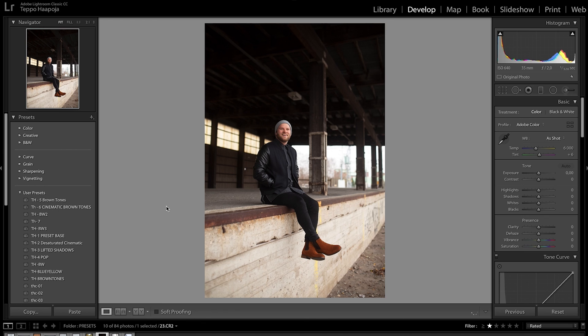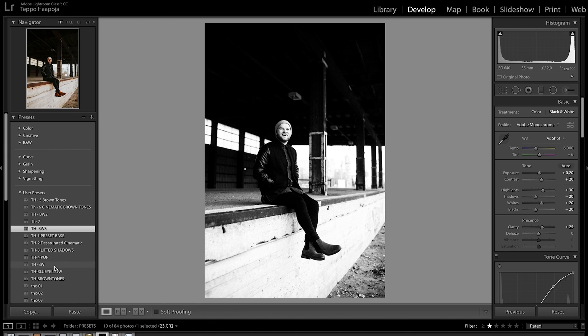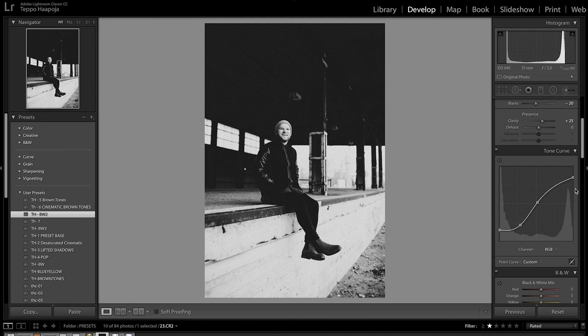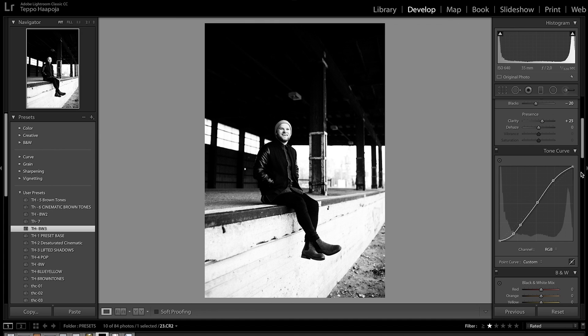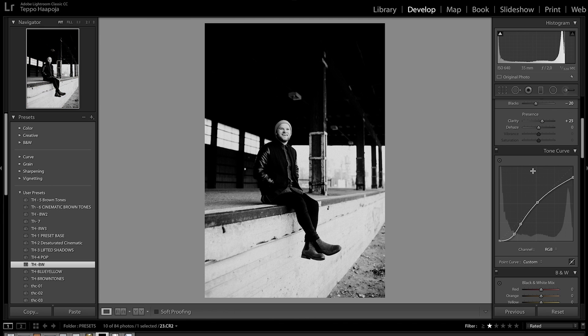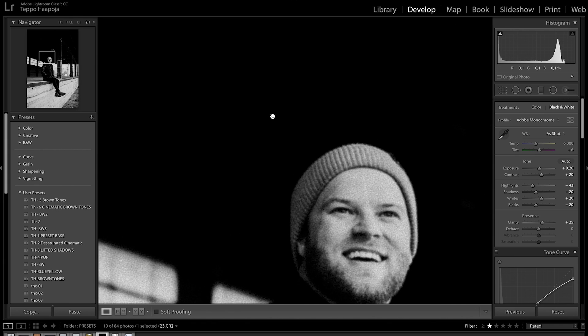Here's a photo shoot I did with a shoe company. I'm going to use the black and white tones — you've got TH black and white, TH black and white 2, and TH black and white 3. The difference: this one has the highlights dropped, so there are no true whites in the bright areas. TH black and white 2 has the highlights dropped and the shadows lifted, giving more of a vintage feel. Black and white 3 is just very contrasty without those lifted or dropped adjustments. With a lot of these presets, especially the black and whites, adjustments are quite quick — maybe make it a little brighter or darker, bring down the highlights just a little bit. That's about it.